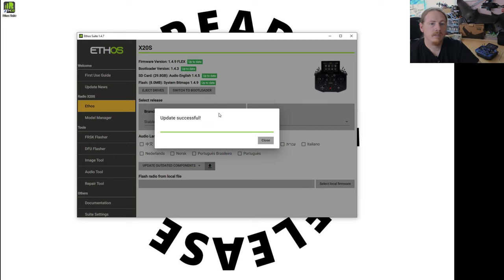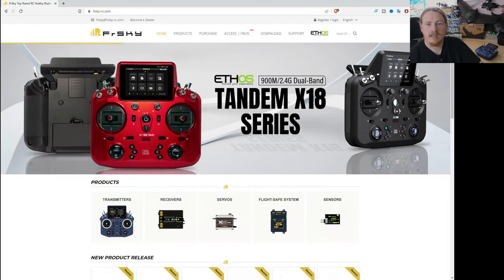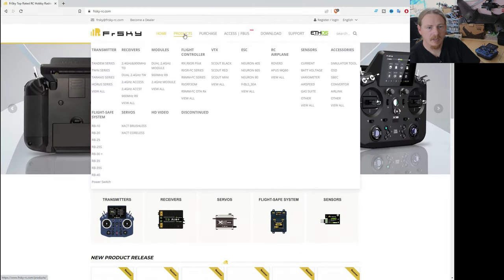Our firmware has been updated successfully. Now this is just the operating system firmware — there are another couple of firmwares that we might want to check while we're doing this. One is the radio firmware, the firmware of the RF module in here, but also the firmware for our receivers. To do this we're going to go to the FrSky website.